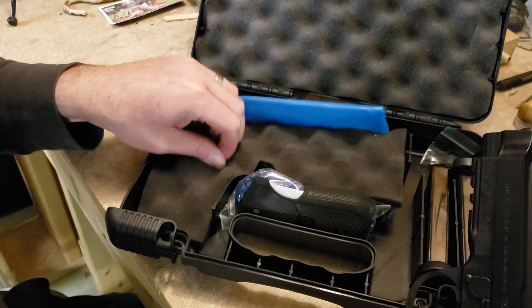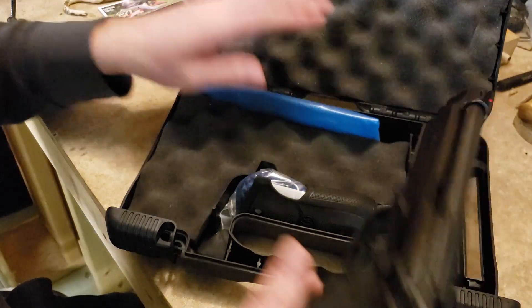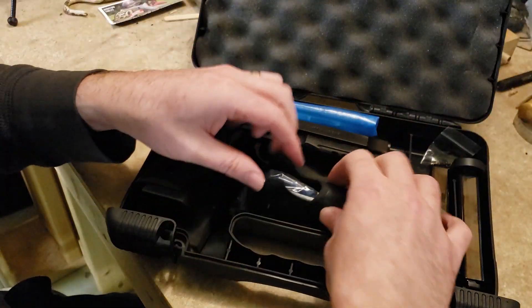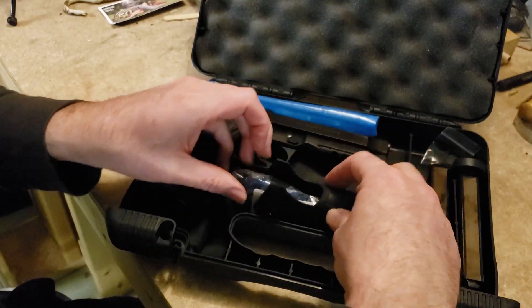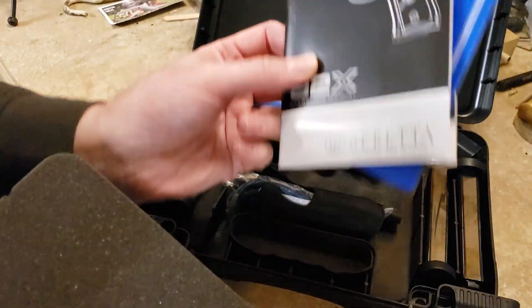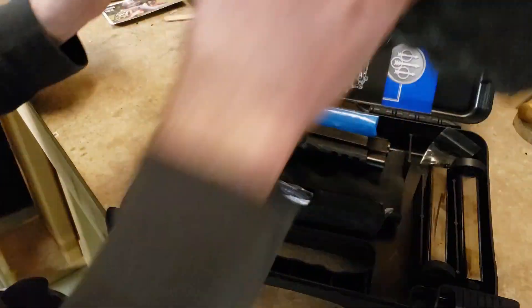Let's see what else comes in the case. There's a blue bag — my FFL must have taken it out so you could write down the serial number. Underneath there's a cable lock, and inside this foam we have the 92X manual and some other Beretta paraphernalia. The extra wraparound grip is also in here.